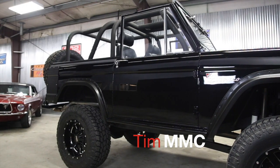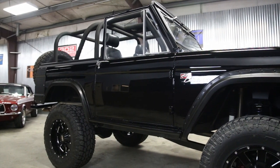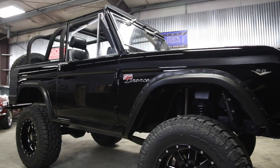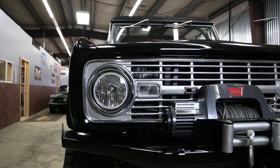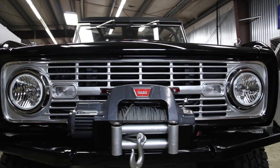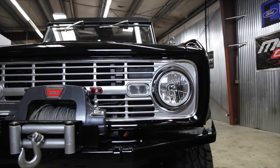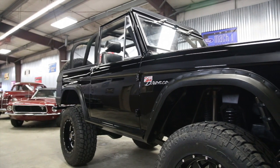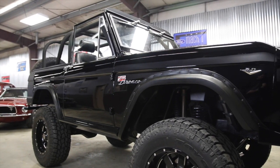Hello everybody, this is Tim from Mainly Muscle Cars along with cameraman Ken. Today we are going over a '67 Bronco. The real hard place to start on this Bronco — simply everything has been done. I know I'm going to miss some stuff; I've tried to get everything in the notes. Take a good look at the pictures and all the features — the amount of stuff done to this Bronco is amazing. It's a '67 body done in central California.